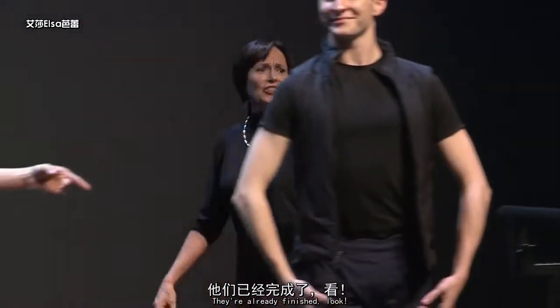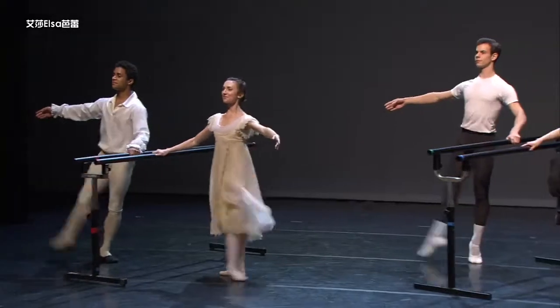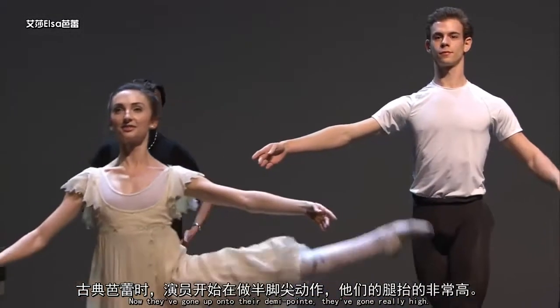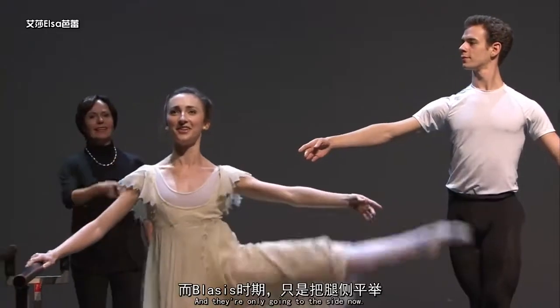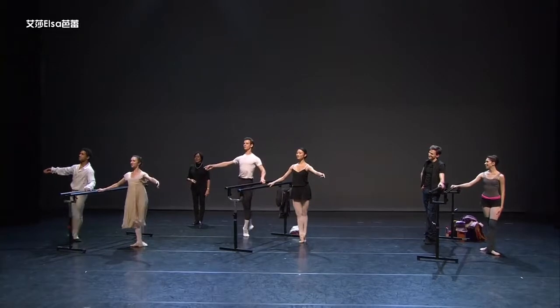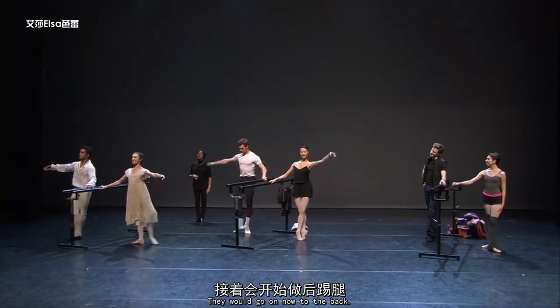They're already finished, look. Now they've gone up on to their demi pointe — they've gone really high — and they're only going to the side now. They would go on now to the back.